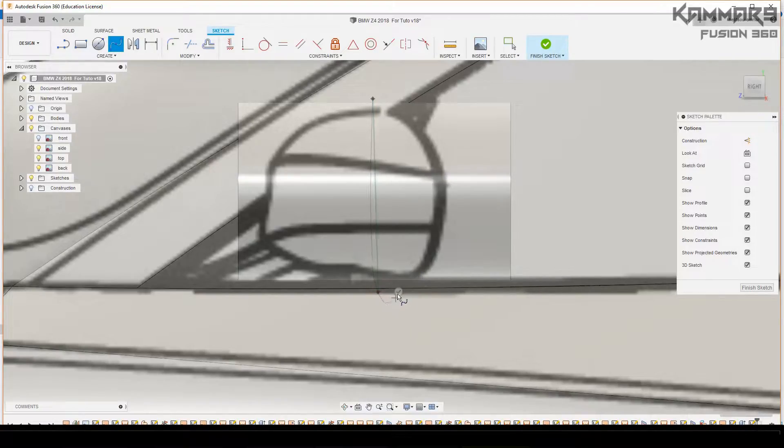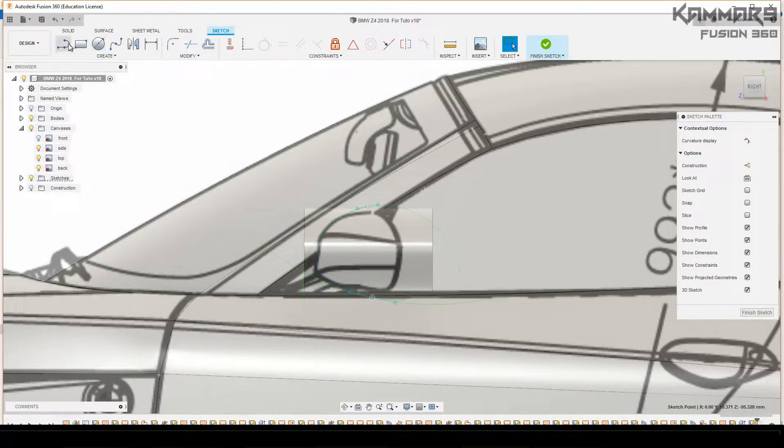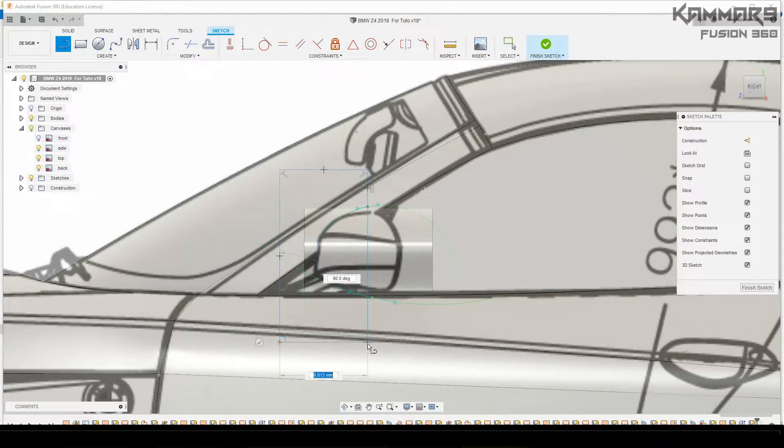Here I start another sketch looking from the right. As you can see, just put two points, and with the controllers you can control your sketch. Here I will add a line — just a simple line — not to close the form, because I will use an extruding cut. I will cut the material here.